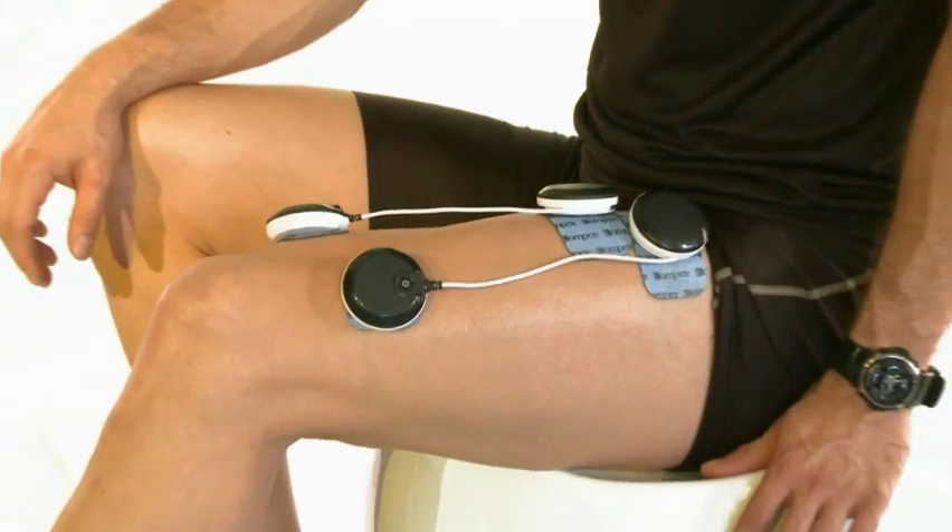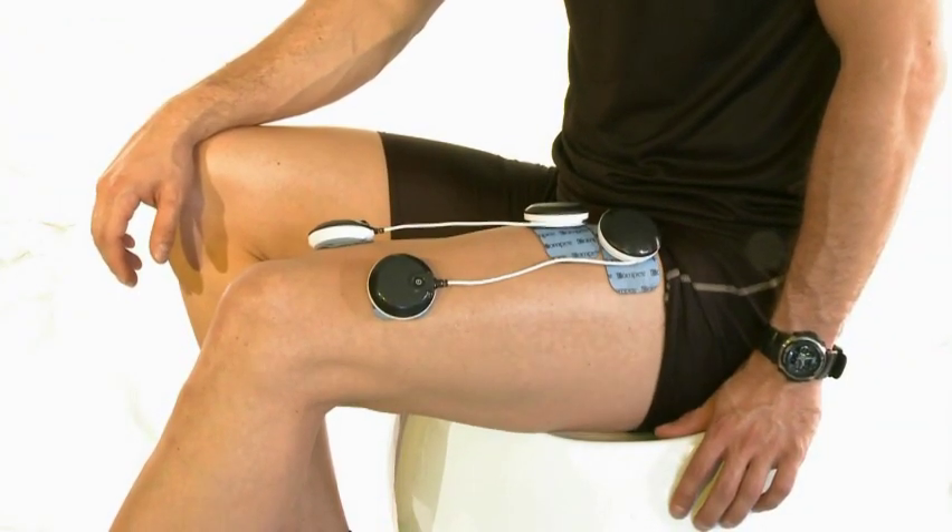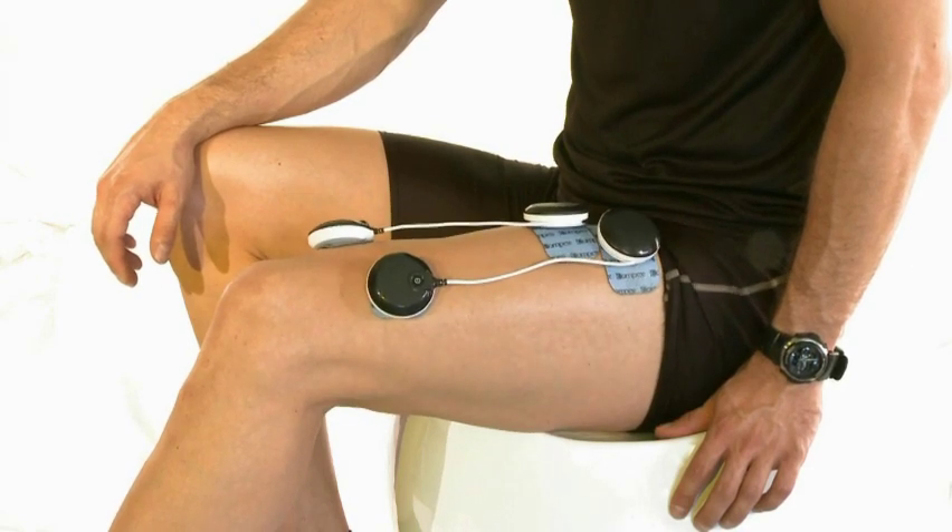All these features make the Compex Wireless a perfect complement to each athlete's training, now even with total freedom of movement.